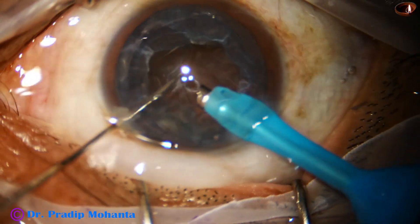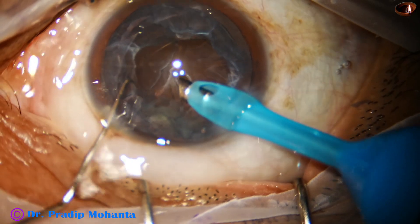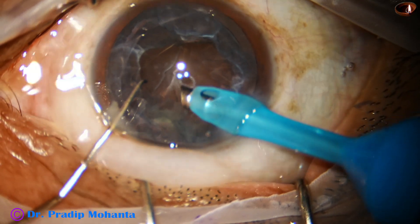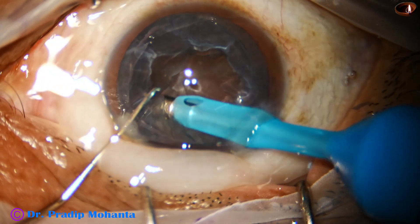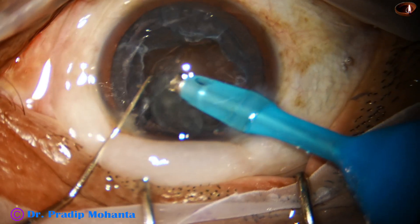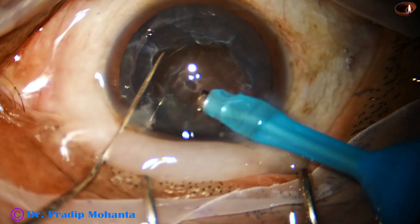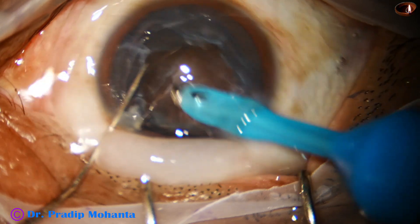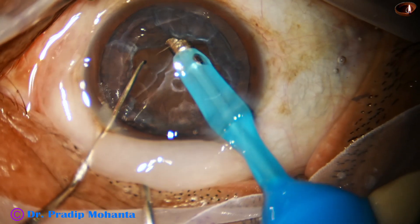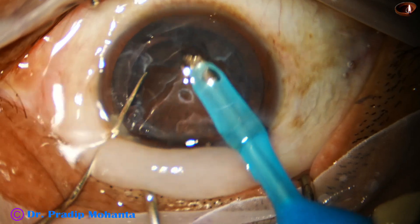Now there is a small hole in the epi-nucleus and she is trying to pull the epi-nucleus and emulsify the epi material. At this time the vacuum is low, that's why the pieces are not coming easily.